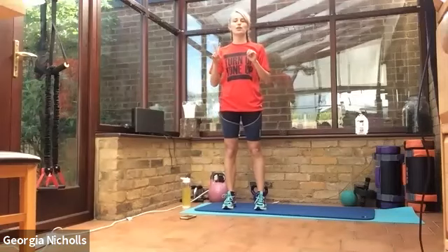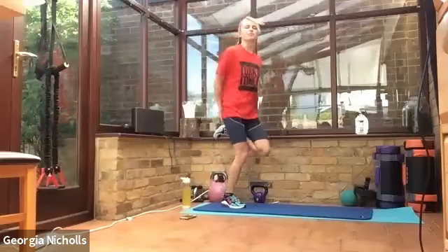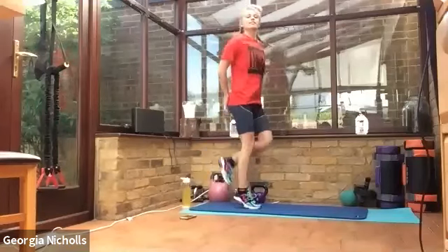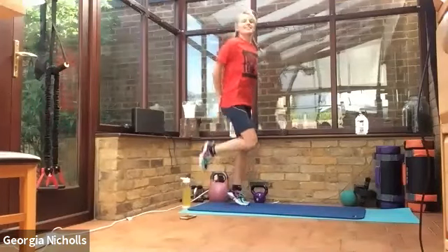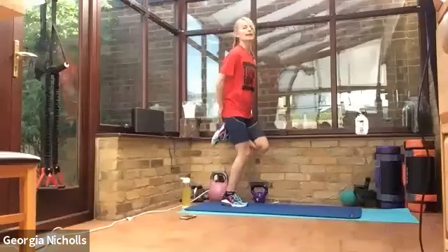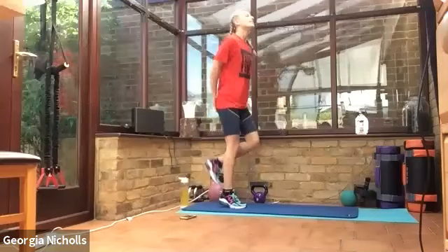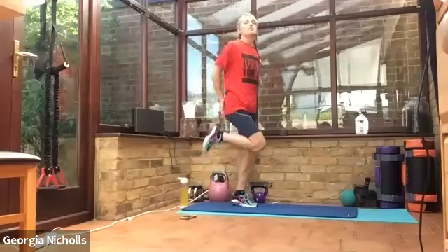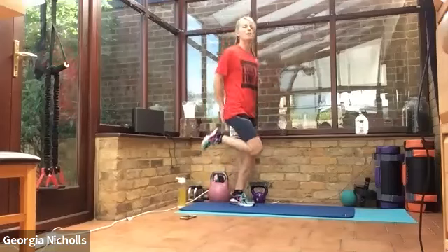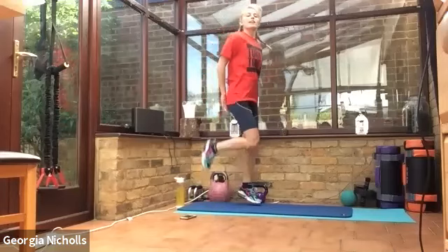Four, three, two, one, let's go. Keeping our bums kicking — getting nice and warm. This is a good heart raiser to get the blood pumping, making sure the oxygen's getting everywhere we need it to. Getting our legs warm too, so our muscles are nice and prepared for our workout to come. We've got some fun stuff on the agenda today. We're going to be working our full bodies.